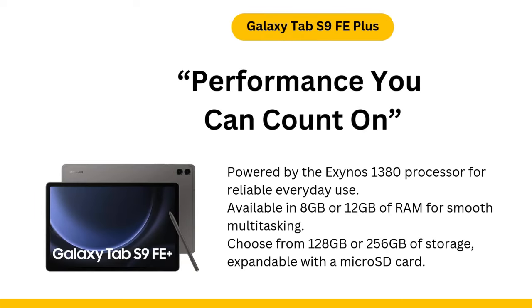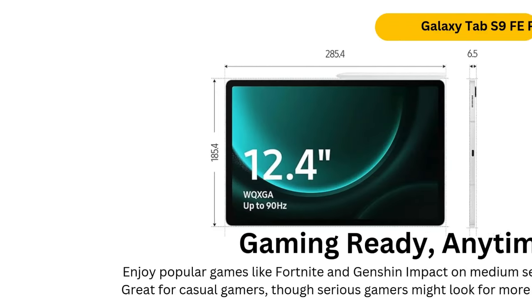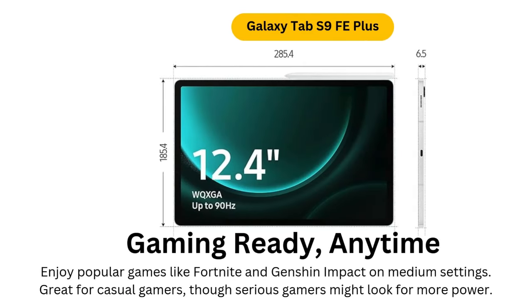FAQ 2: How does the Tab S9 FE Plus compare to the Galaxy Tab S9 Plus? The Galaxy Tab S9 Plus is significantly more powerful, offering better performance and an AMOLED display, but it comes at a much higher price.